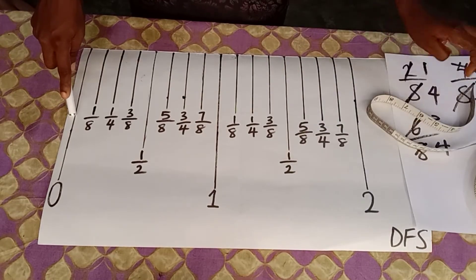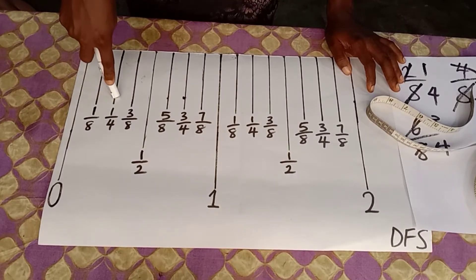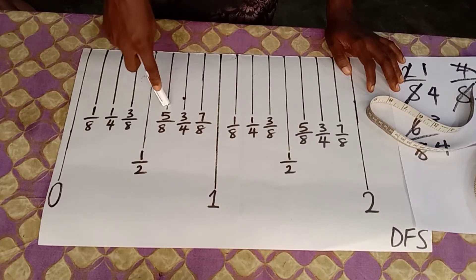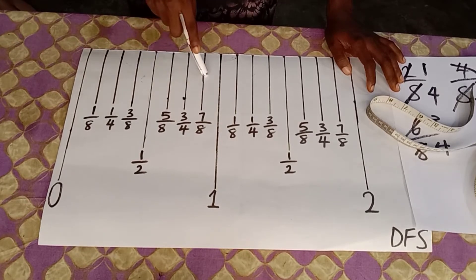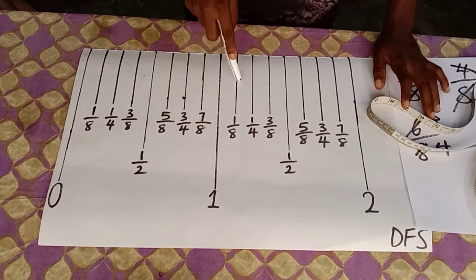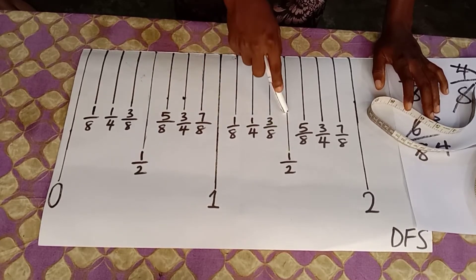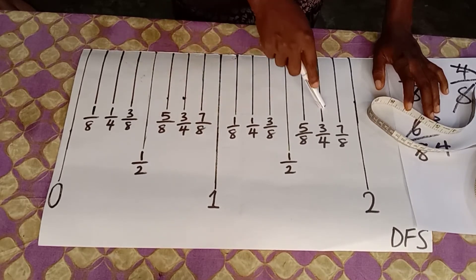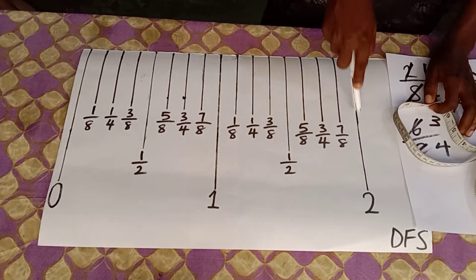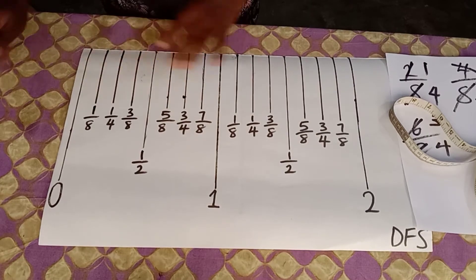Going over it: zero bar, one-eighth, quarter, three-eighths, half, five-eighths, three-quarter, seven-eighths, one inch, one and one-eighth, one and one-quarter, one and three-eighths, one and a half, one and five-eighths — and on to the two-inch bar. It goes on and on to the last inch.